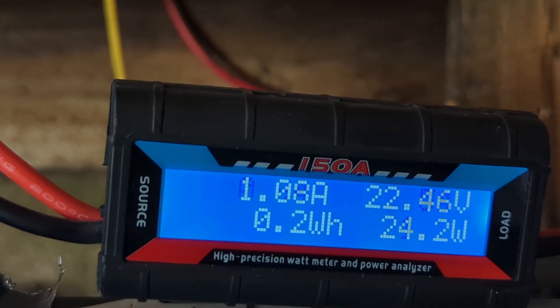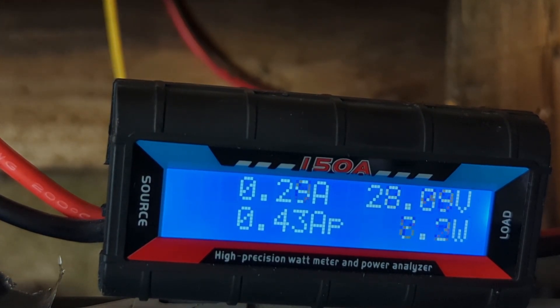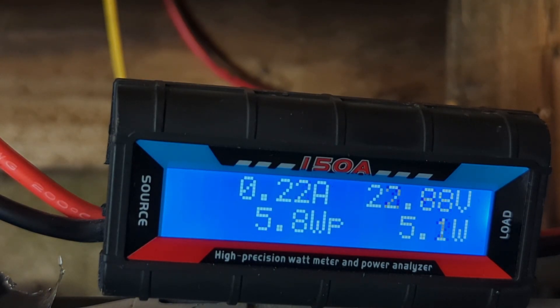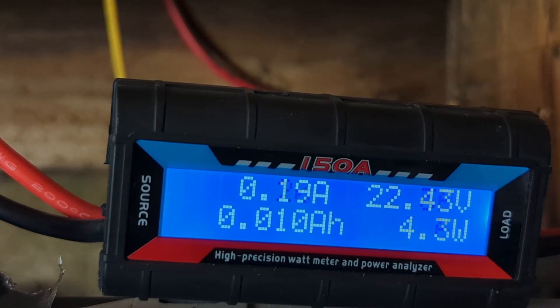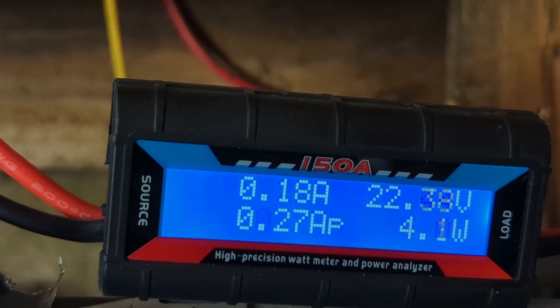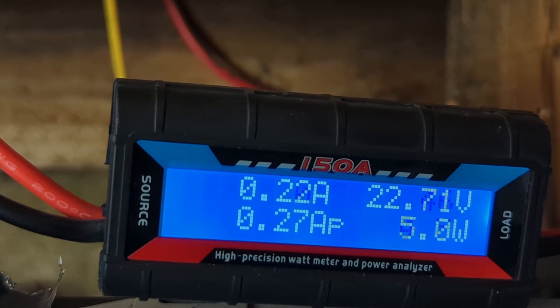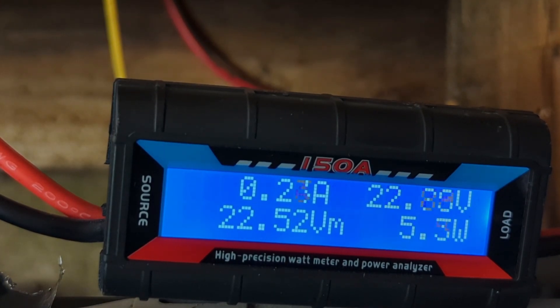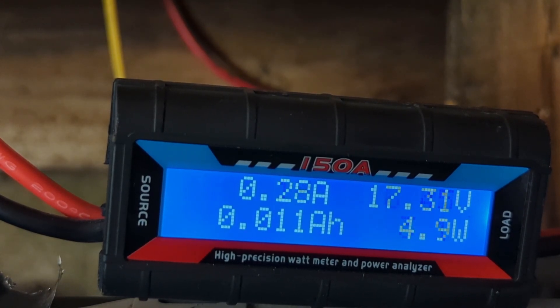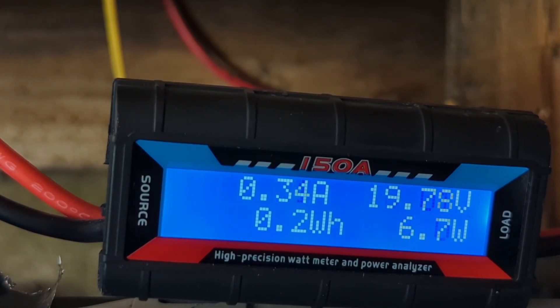I'm just going to drop it down to zero momentarily and see if the voltage goes up. Just a reminder: we're not using any batteries or any controller — just the rectifier, the meter, the speed controller, and the dump load. The wind's died down a bit; we'll just wait until it starts going over 30 volts.